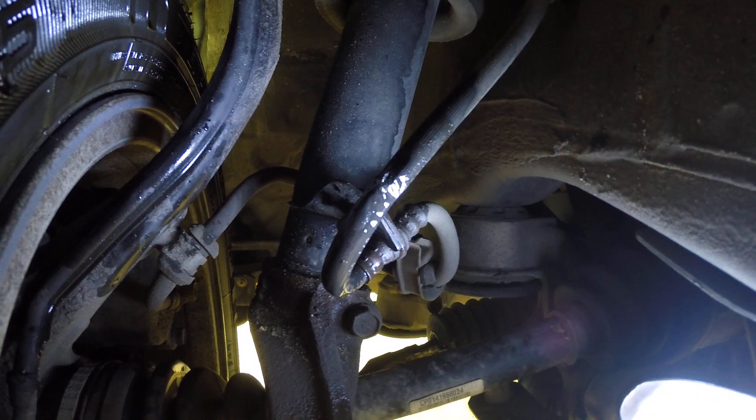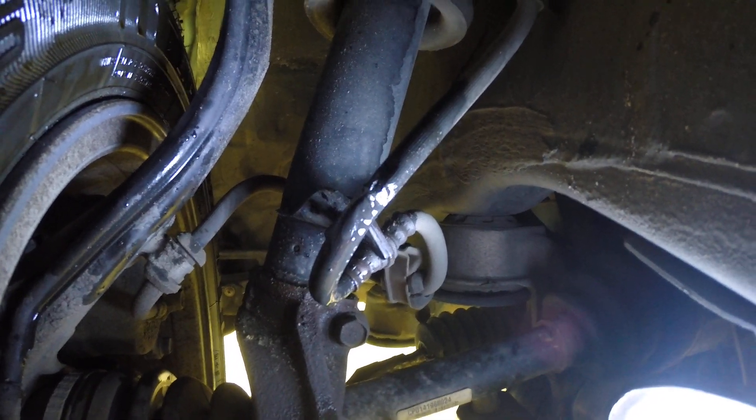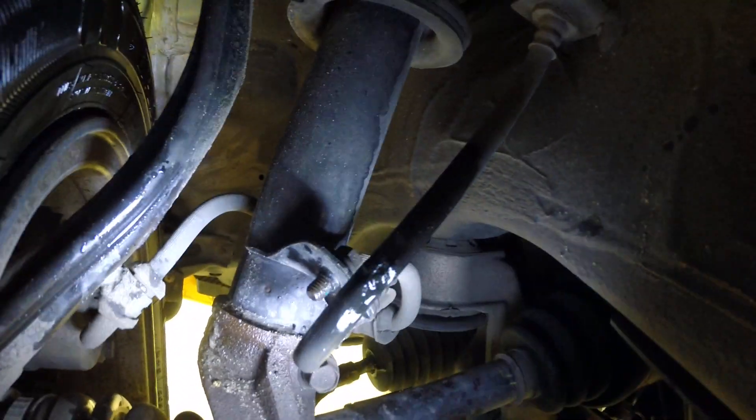Whatever it's rubbed on, something's happened. The brake line has been rubbed through, it's weakened, and it's blown out. So that brake line needs to be replaced.